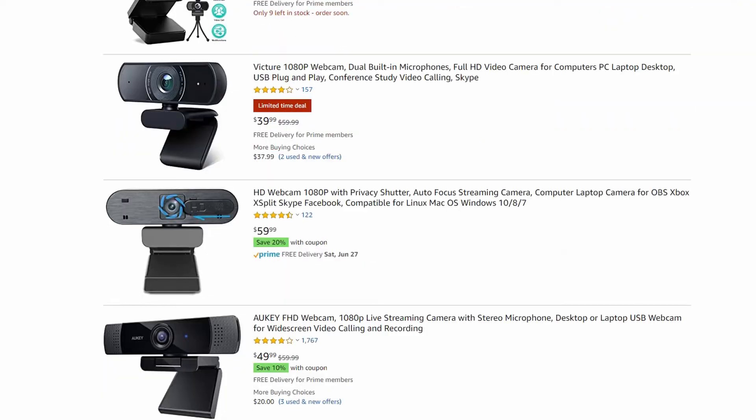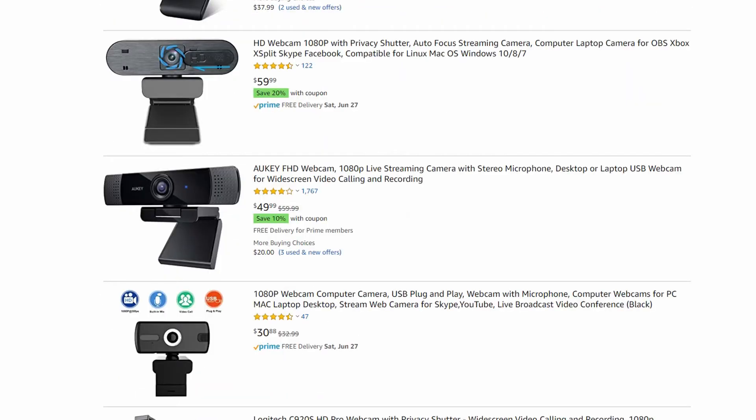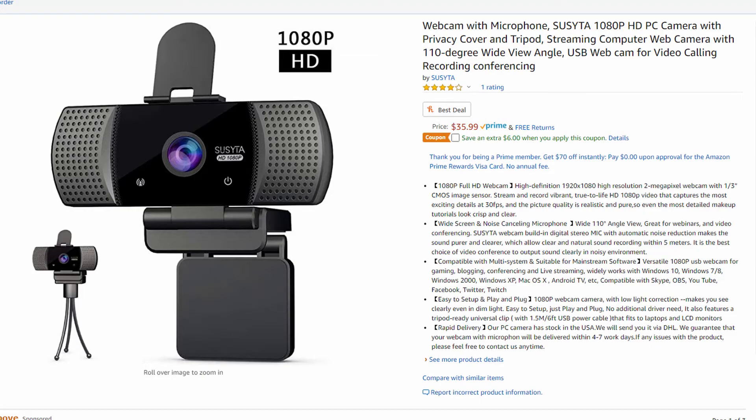Half of Susita's advertising is false and this is most likely a rebranded product. That said, for the average user it's not without merit — in this market where a good webcam is now $150, I'd call this webcam a steal for $36. But for what I expected versus what I received, it's terrible.